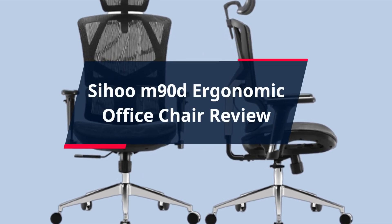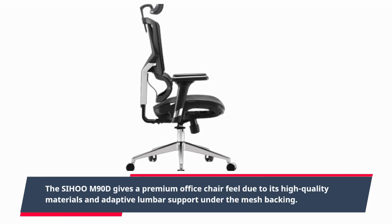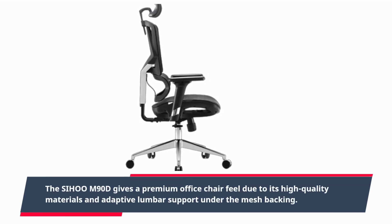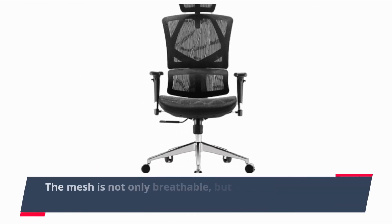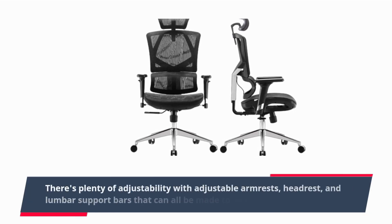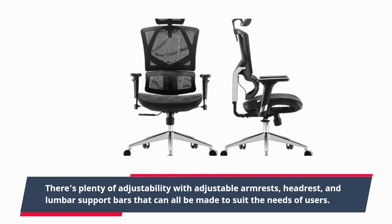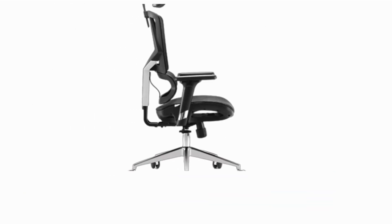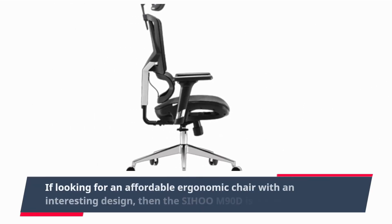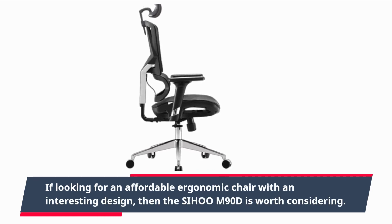Sihoo M90D Ergonomic Office Chair Review. The Sihoo M90D gives a premium office chair feel due to its high-quality materials and adaptive lumbar support under the mesh backing. The mesh is not only breathable, but it has great support for leaning. There's plenty of adjustability with adjustable armrests, headrest, and lumbar support bars that can all be made to suit the needs of users. If looking for an affordable ergonomic chair with an interesting design, then the Sihoo M90D is worth considering.